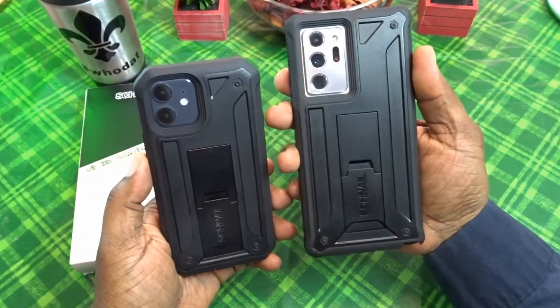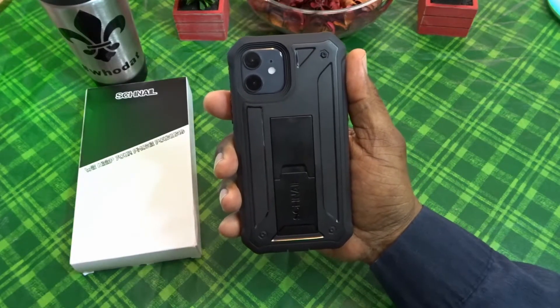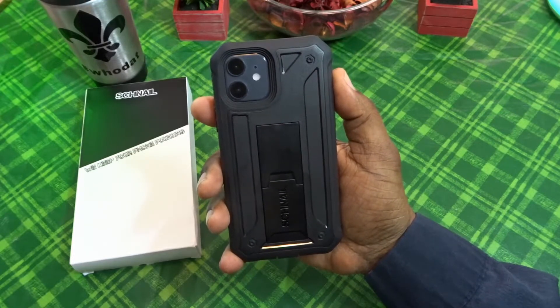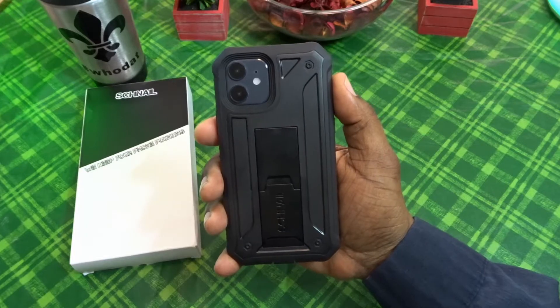I'll leave a link in the description if you guys want to pick this up. This is the Titan case for your iPhone 12 and iPhone 12 Pro. Catch you guys in the next video — Will H, and I'm out.